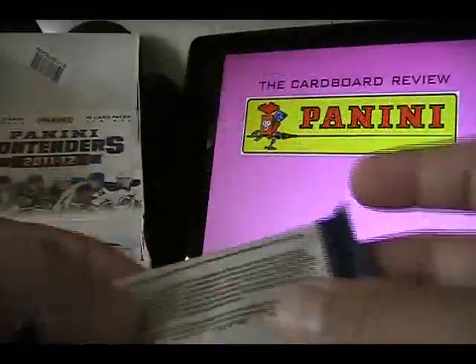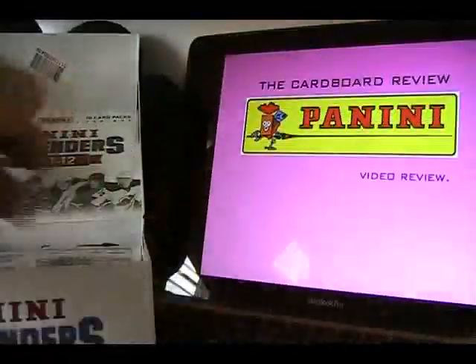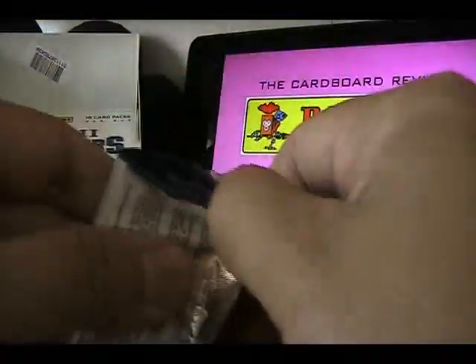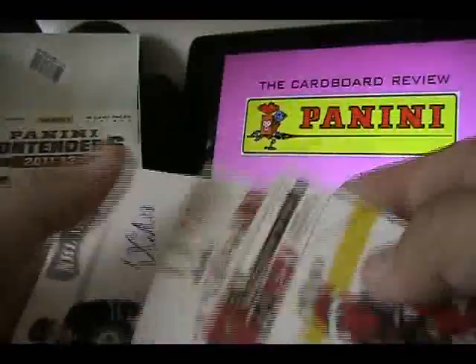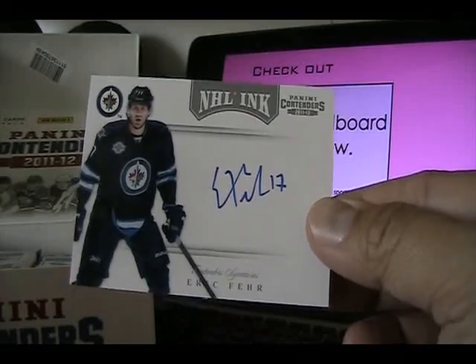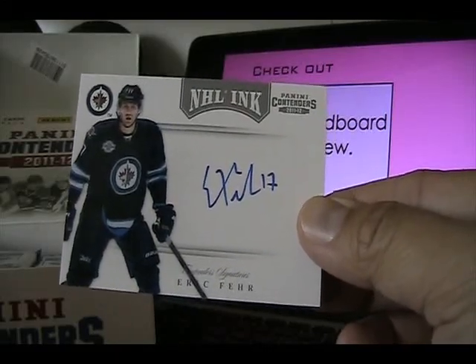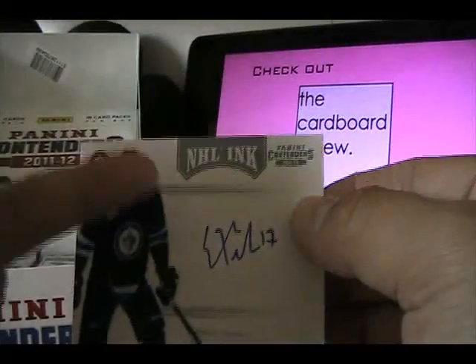First pack was a base pack. Boxes are running about $110, so slightly over $100 per box. And here we go with our first hit — we have an Eric Fair NHL Inc autograph. This is the silver version; there is no numbering on the back.